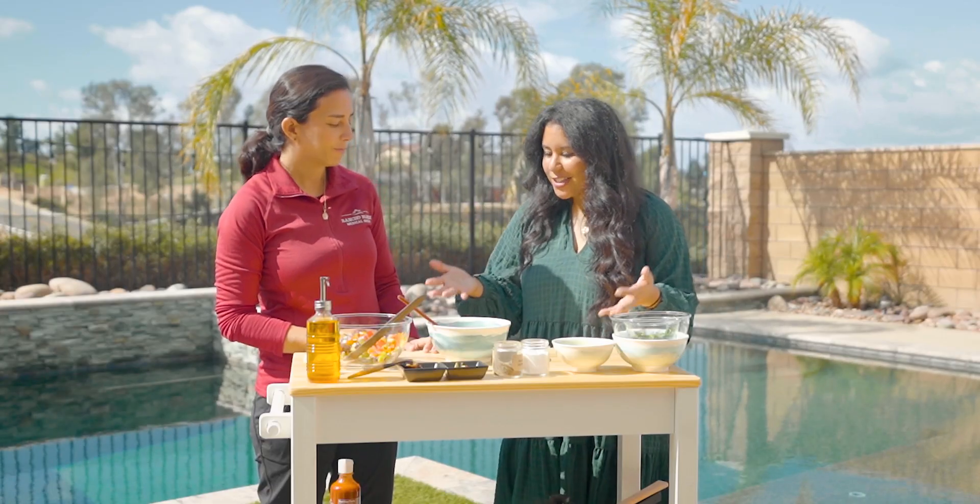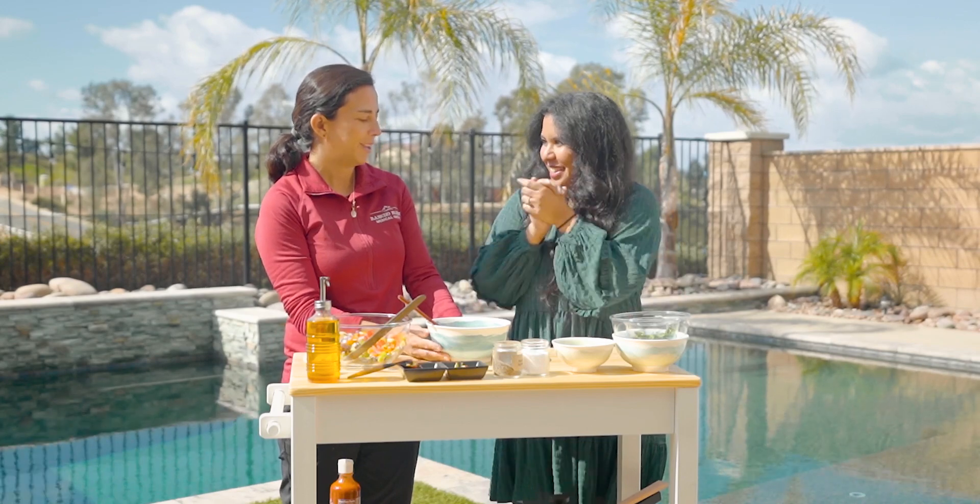All right, let's throw this in the fridge and then we'll enjoy it in about 10 minutes. I'm so excited!